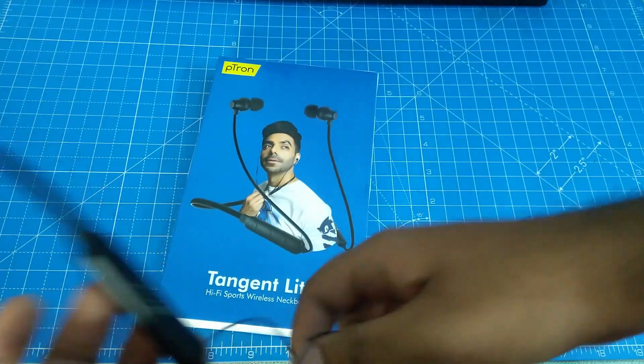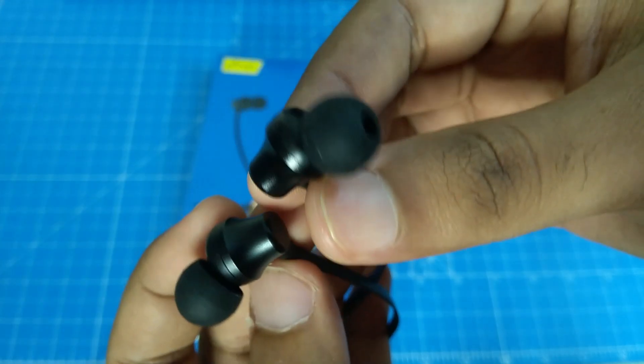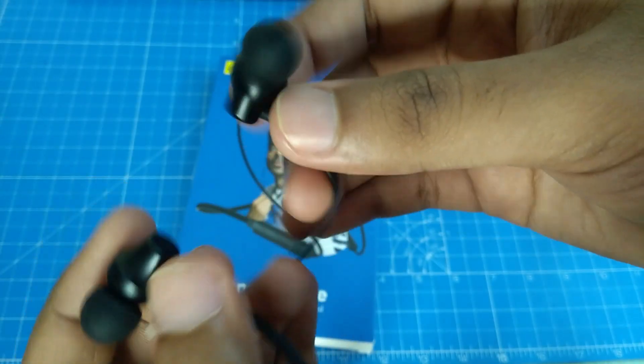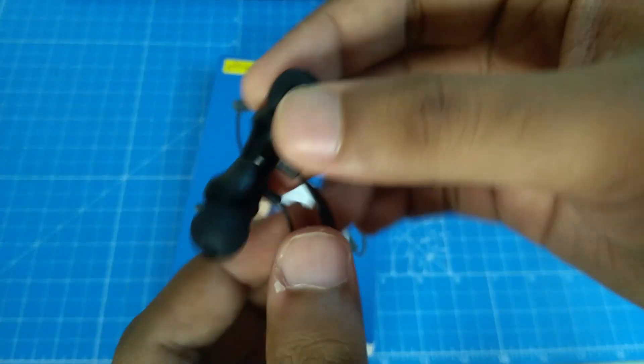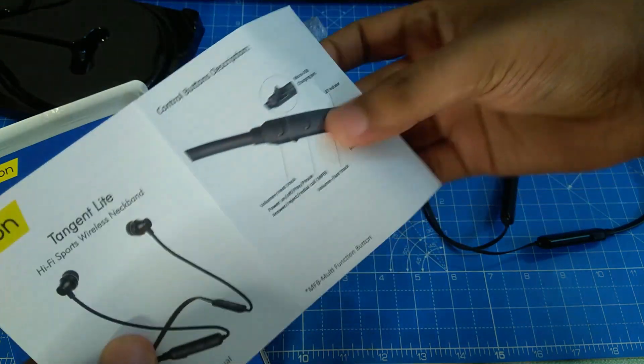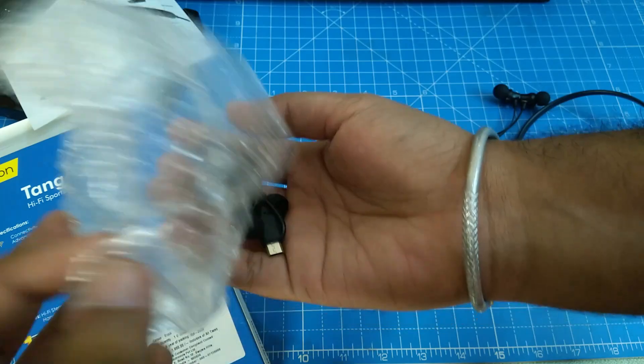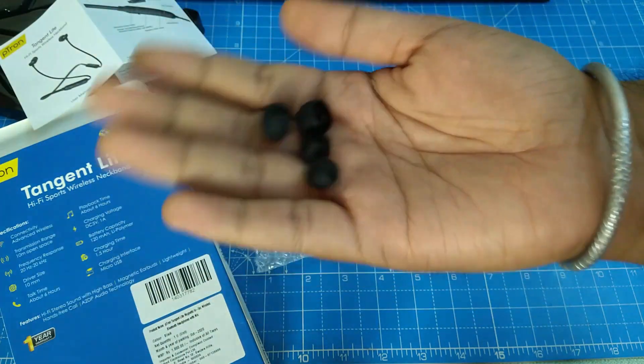The magnetic earbuds are automatic and touch-activated. It has a metallic finish with a plastic build. The ear tips are good. You can also find the user manual and extra ear tips inside the box. If we put the magnetic side on, it fits comfortably, though there may be a slight issue — overall it has a comfortable feeling.